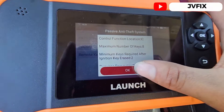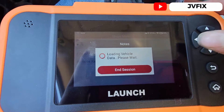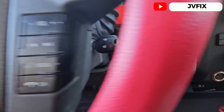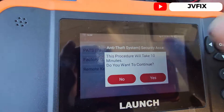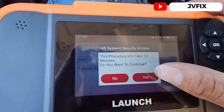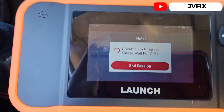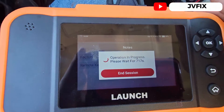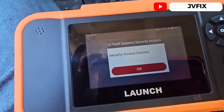Since we have a working key that turns the ignition on, we need to put the key we want to program into the ignition. It asks if we want to use the 10-minute procedure, so we select Yes and wait for the scanner to access the security system. We already got security access.